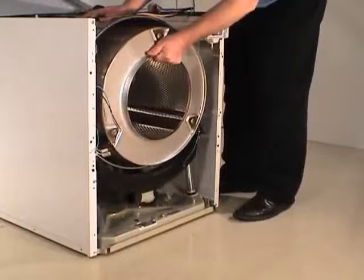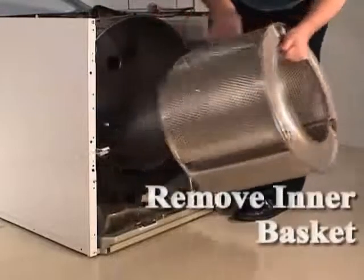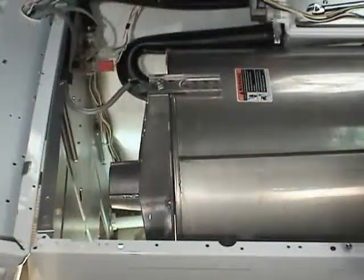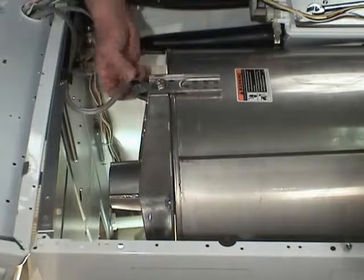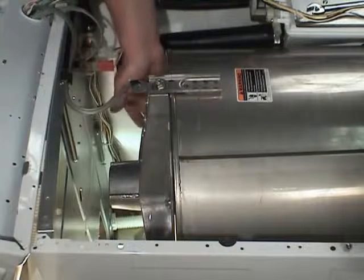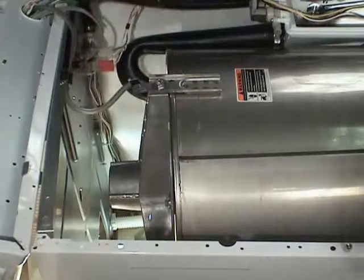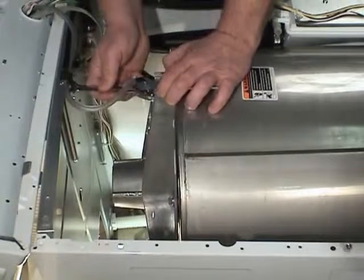Carefully remove the inner basket through the front of the washer. Before removing the bearing housing, note the position of the pressure hose, hose clips, mounting plates, and housing drain hole so the parts can be reinstalled in the same position. Remove the three screws holding the bearing housing arms to the outer tub.